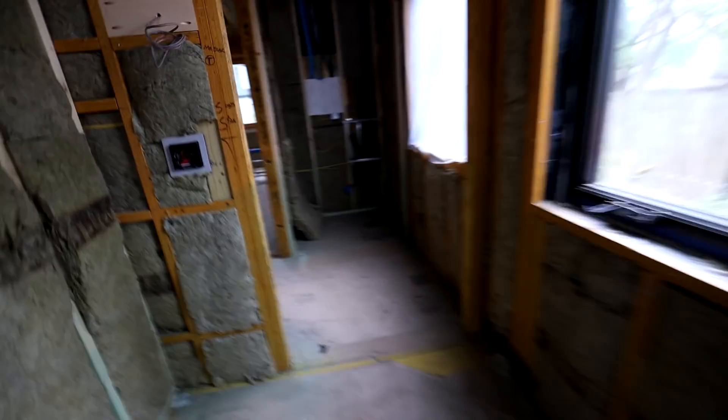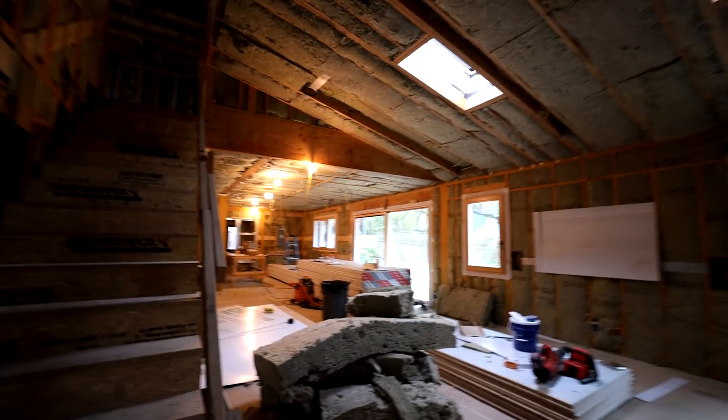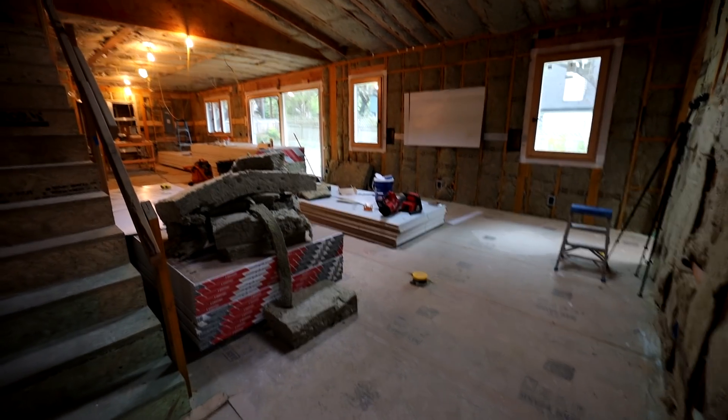Those skylights are awesome, aren't they? It brings a ton of extra light — even at 8 a.m. on a cloudy morning you can see how much more light I've gotten here because of those skylights.